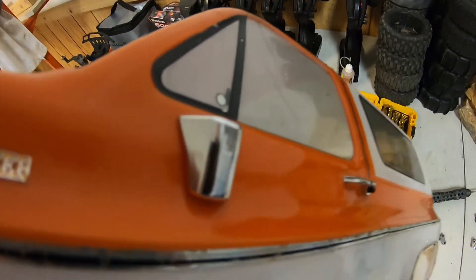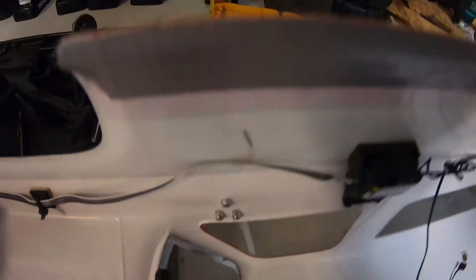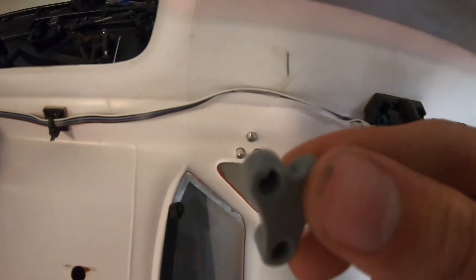We got the first side panel in here. Everything went in pretty smooth. Now I just gotta do the other side, but before that I'm gonna put on the screws and this little bracket that kind of holds it in.